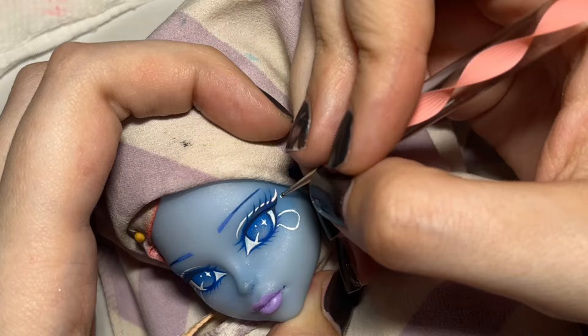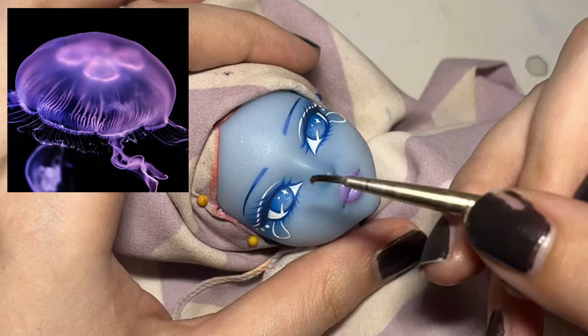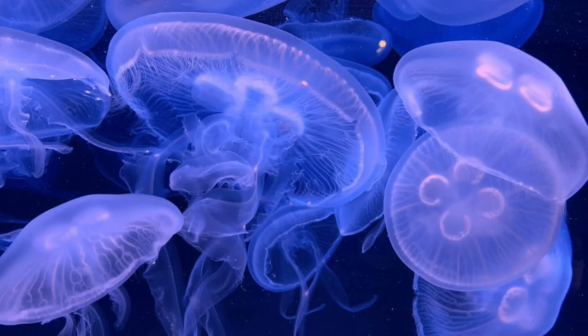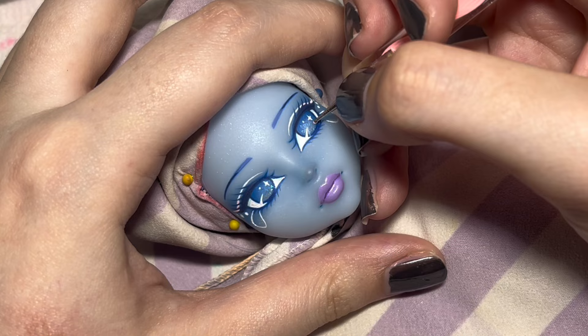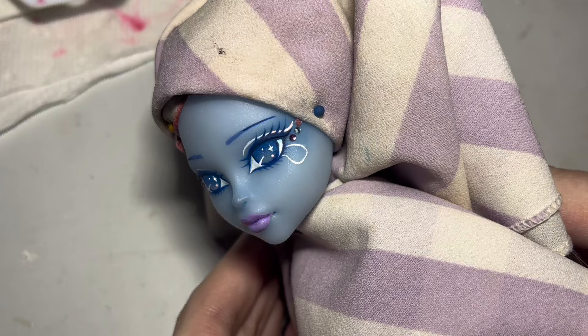Fun fact about Moon Jellyfish: they have super short tentacles, so they don't really have the capability to sting humans — they are basically harmless, and they are just beautiful. I decided to add one more catchlight into her eyes, making it a light pink dot. I also went ahead and added these really tiny nail art gems in blue, pink, and purple, because they just match and I thought they were really pretty.